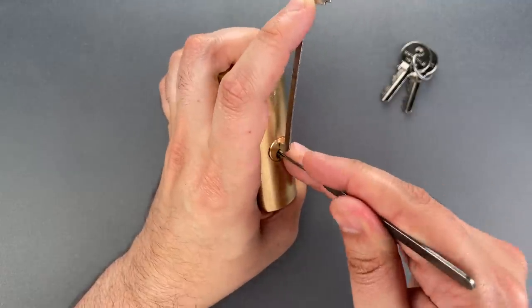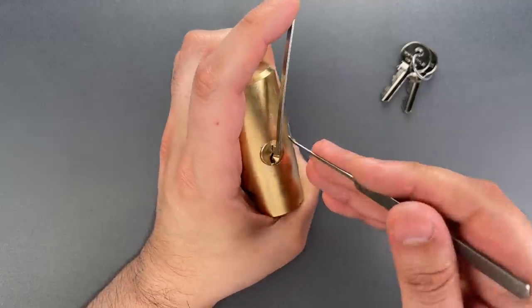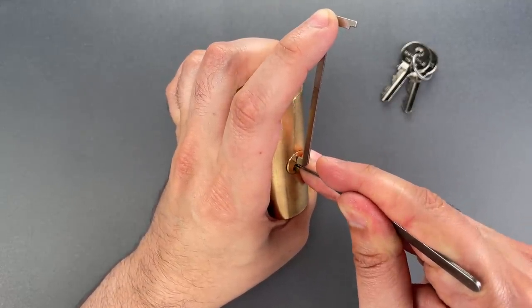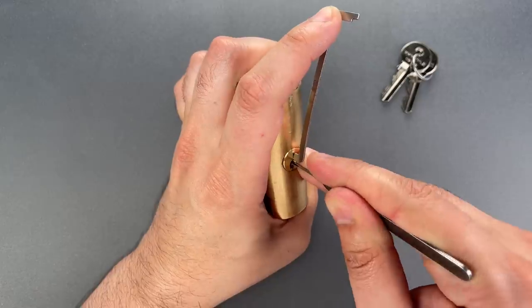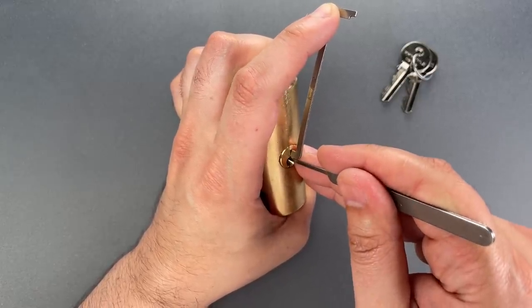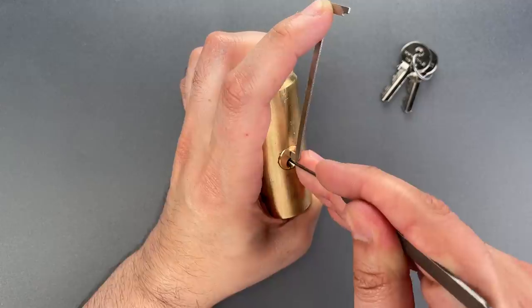Let's check our pins again. Nothing on 1 or 2, click out of 3, and we just dropped into a false set. Going back to 4, counter rotation — got a nice little click there. Pulling back, I feel it 3 times. Drop down, I pushed it again, and we are back in our false set.